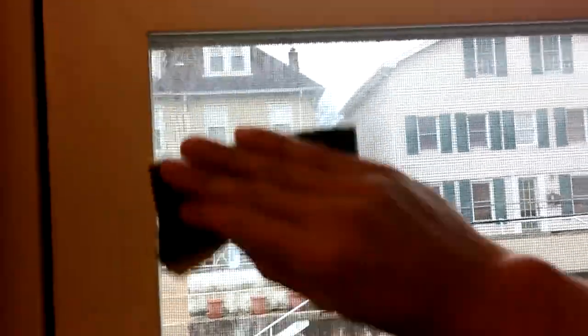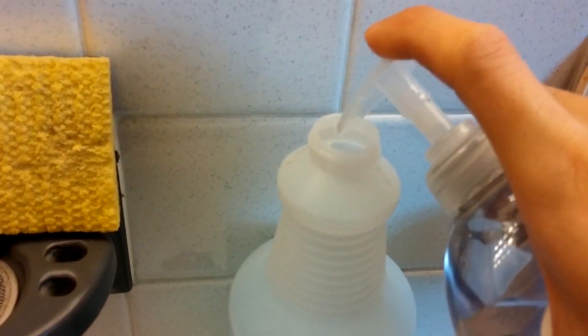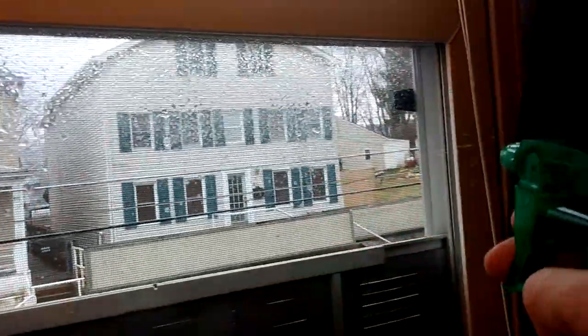Make sure you clean the glass well, so that the film has a smooth surface to stick to. Next, you'll want to fill a spray bottle with cold water and add a drop or two of soap, mix it up, and spray this onto the glass.